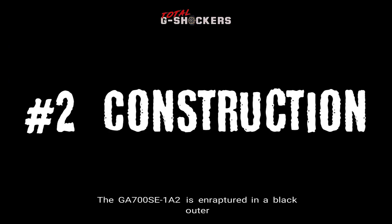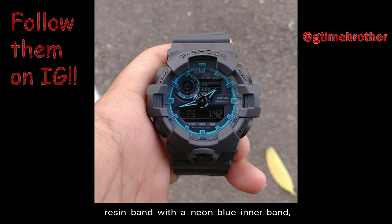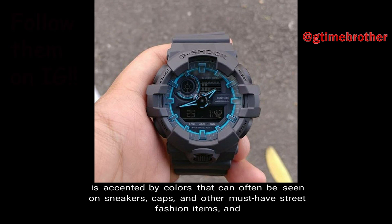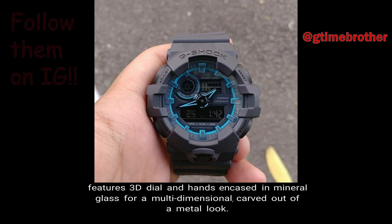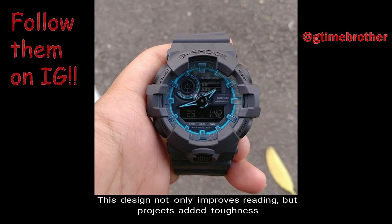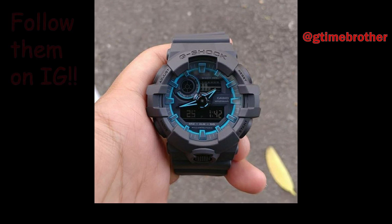Number 2: Construction. The GA700SE-1A2 is enraptured in a black outer resin band with a neon blue inner band, accented by colors that can often be seen on sneakers, caps, and other must-have street fashion items, and features 3D dial and hands for a multi-dimensional, carved-out-of-metal look. This design not only improves reading, but projects added toughness with a front-button super-illuminator LED light, adding to its overall dynamic styling.